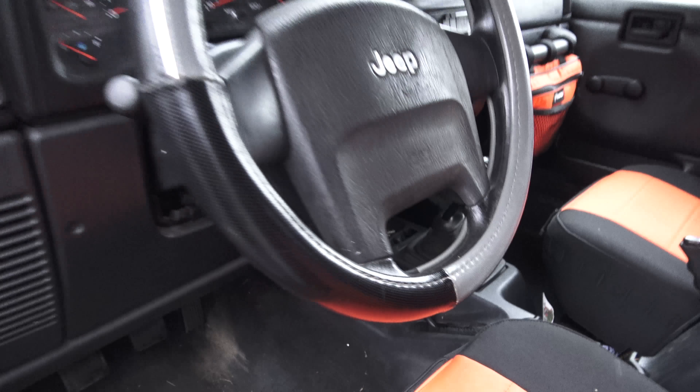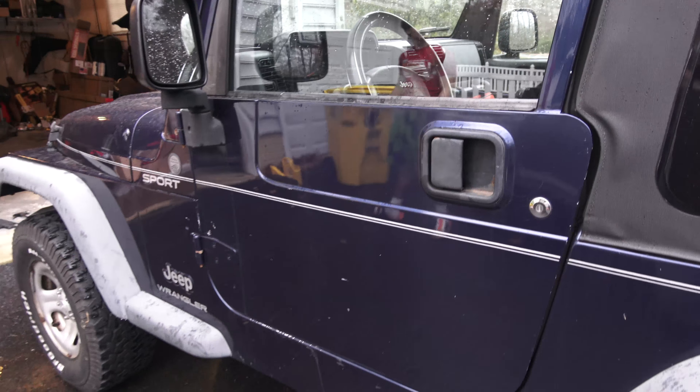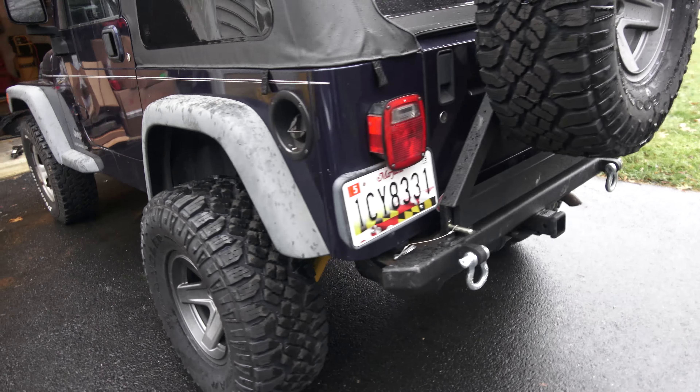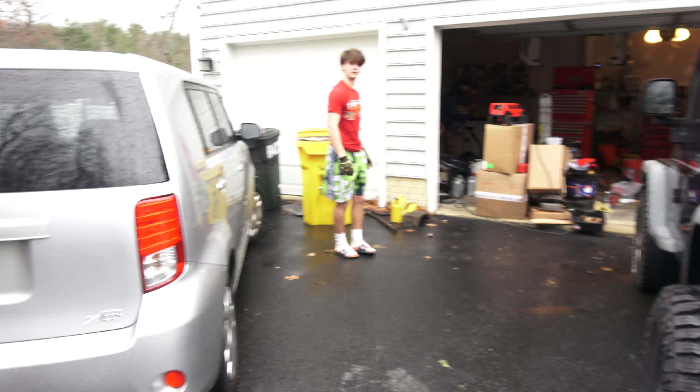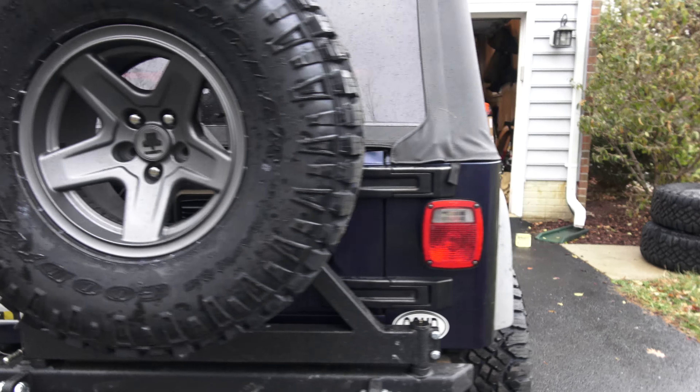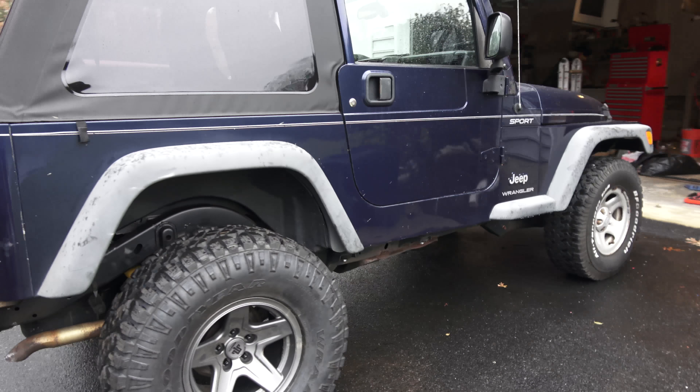That's it, guys — that's the 2004 Project TJ coming along nicely. There's my son — he didn't think he was going to be on camera. Thanks for watching, guys.